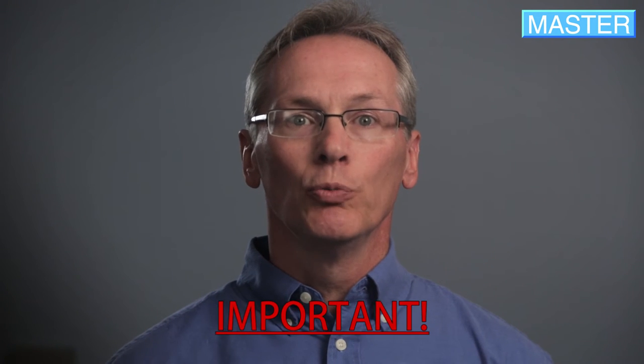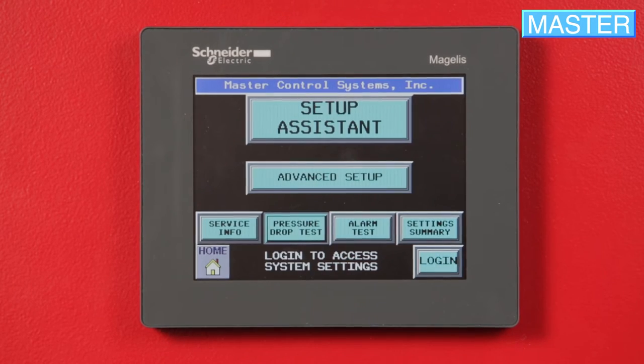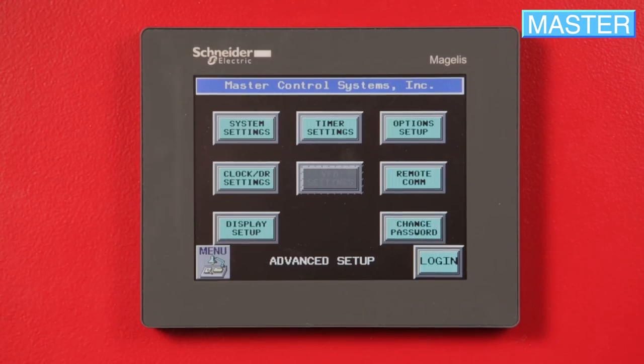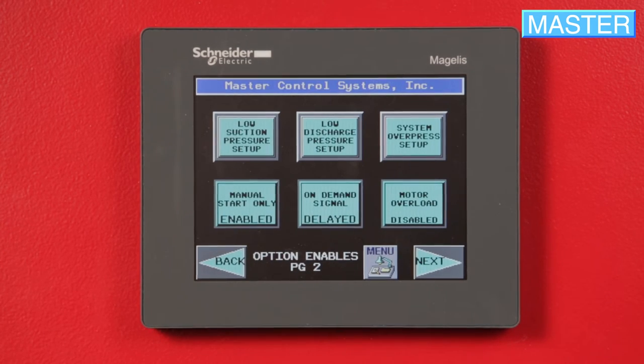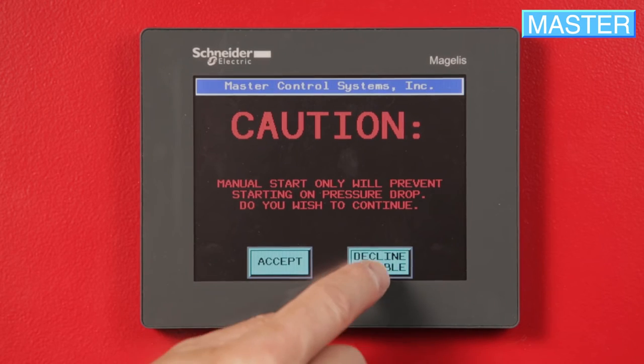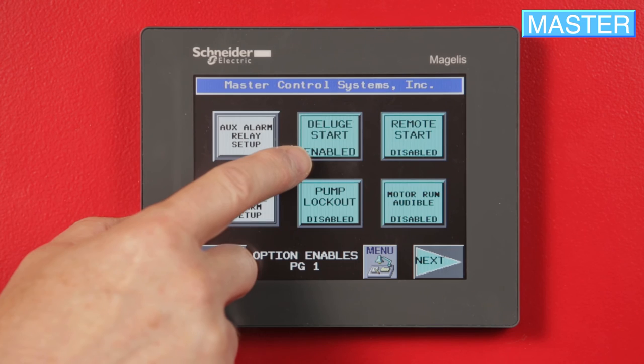Important: you must now re-enable Pressure Start Demand. From the home page, press Advanced Setup, then Options Setup, press Next, then Manual Start Only, and press Decline. The controller is now enabled for a pressure start demand. If you originally disabled the deluge or remote start options, re-enable them by going to Advanced Setup, Options Setup, and press the button to enable the deluge or remote options.